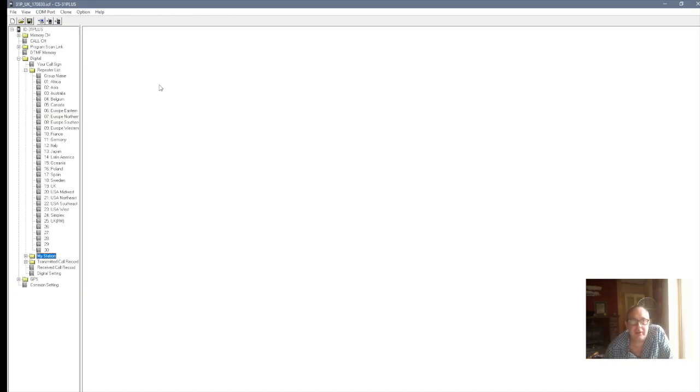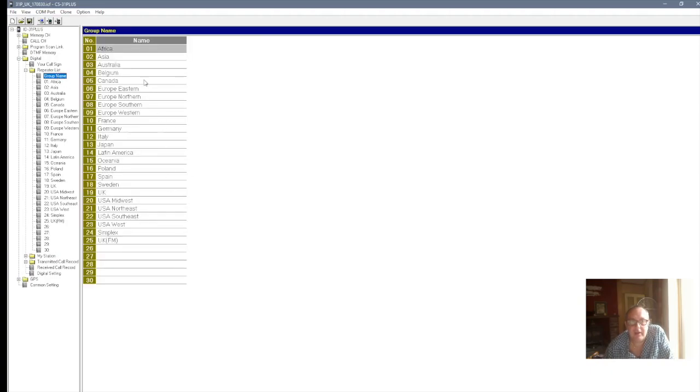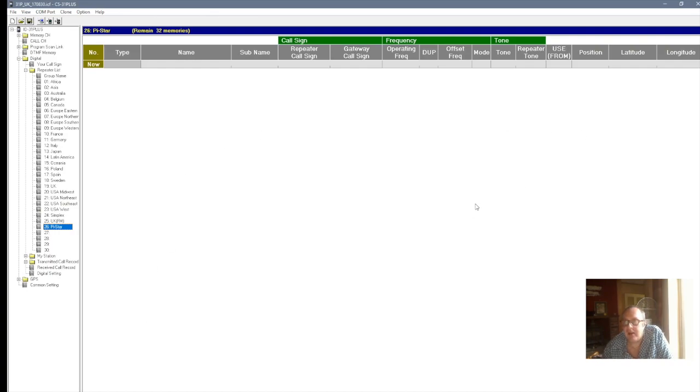And then go to Repeater List, and then where it says Group Name, click on that. As you can see, they're all filled up now because you've got your repeaters in. So what you do: on the first available empty one, you click on it and I'm going to name it Pistar. Pistar — and as you can see, it's on number 26. So once I highlight 26, it's changed that to Pistar.